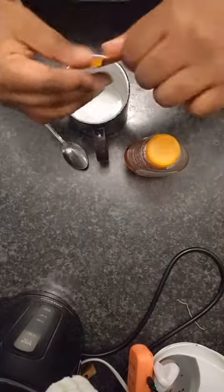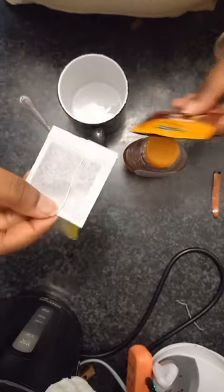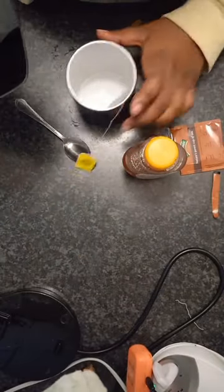I chose caramel because I wanted to use the milk from my mother's tea that I made her earlier. And then those were the instructions. And I decided to use that cup — that's literally my favorite cup with my cute little face on it. And that's the packet.